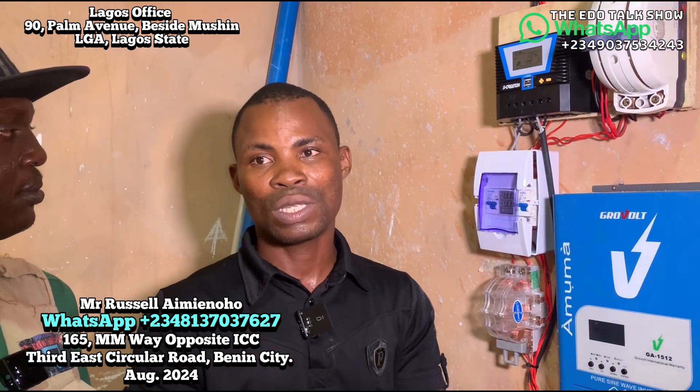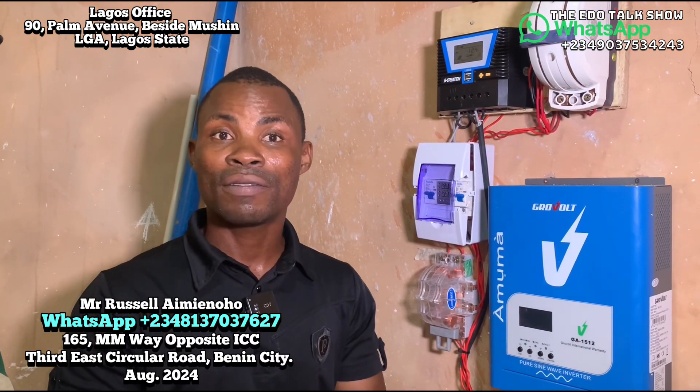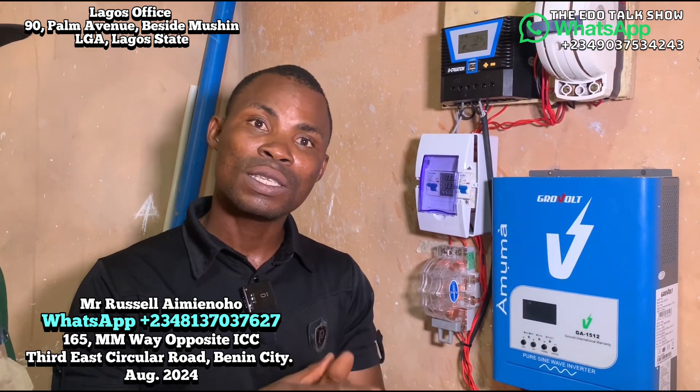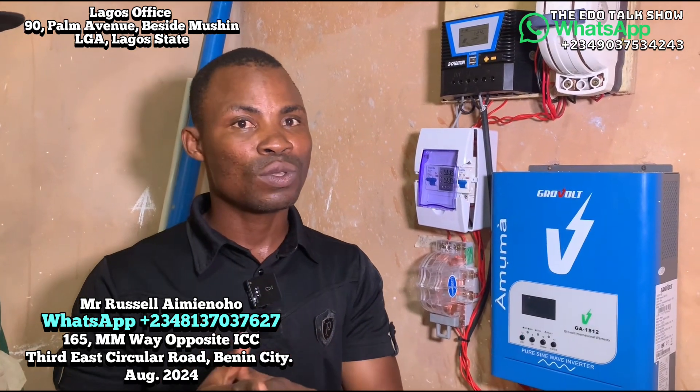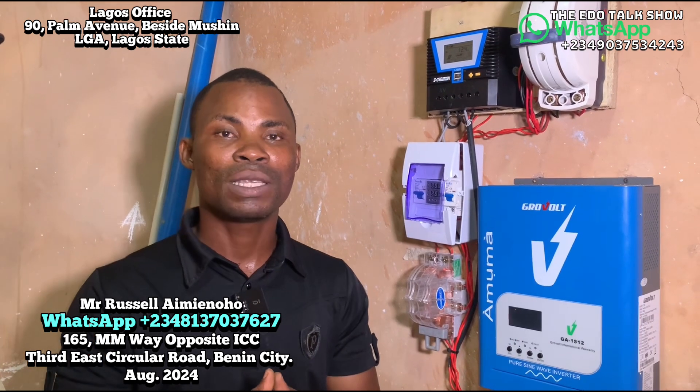Because I love everybody — if I don't respond to your call, drop a message. I will definitely respond to your message. You'll see it here and I will respond. We appreciate WhatsApp so we can continue the conversation where we stopped. Our office address: 165 Mmewa, in the city, opposite ICC — masculine concession college. Our head office is before Lagos, number 90, Palm Avenue Mushin, beside Mushin local government. Thank you all.